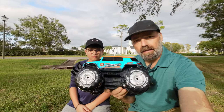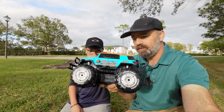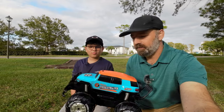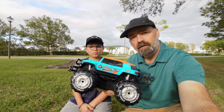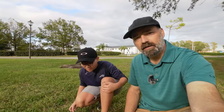Today we're going to be playing with the Ruko Amphibious RC car. This is a little RC car that can go on all terrains, including water. This little thing is awesome — it's got tons of power and it floats. So let's go. Tanner's going to be our tester, he's going to take it for a spin.